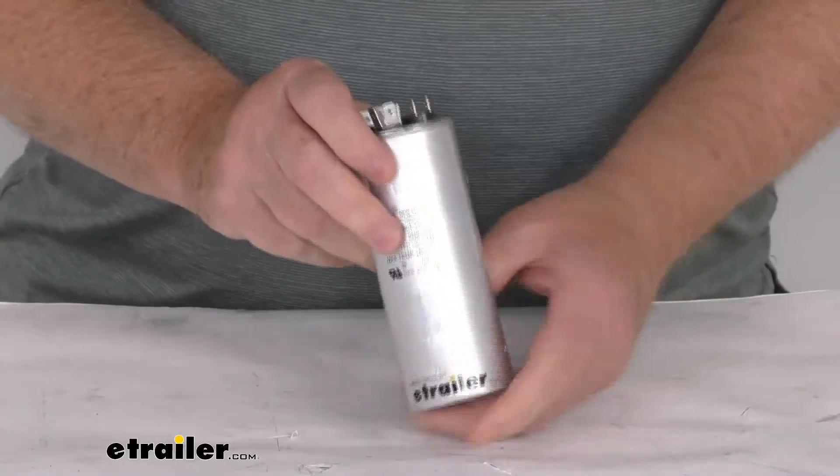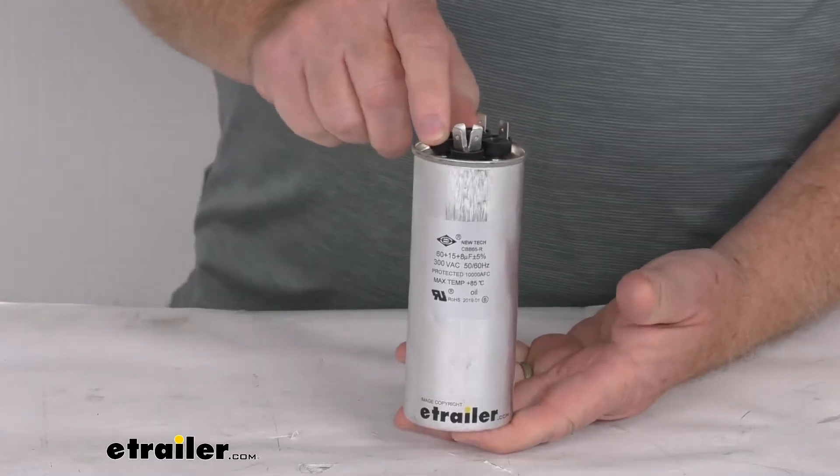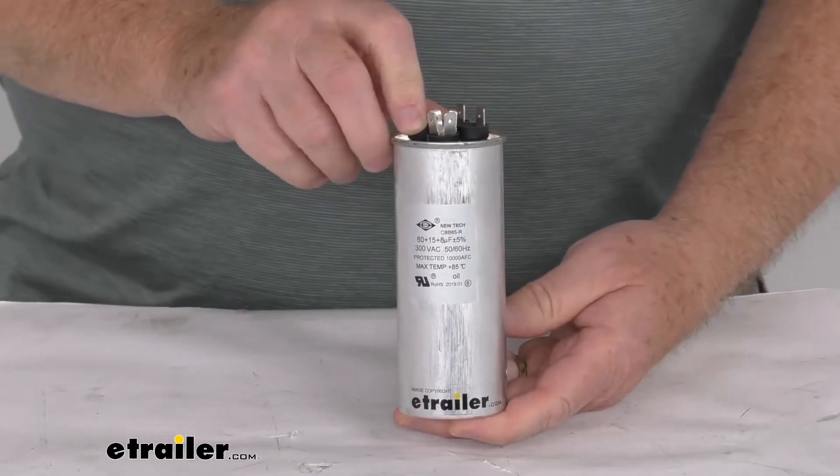Hello everybody, this is Jeff at eTrailer.com. Today we're going to take a look at this Furion start capacitor for the 15,500 BTU Furion air conditioner.